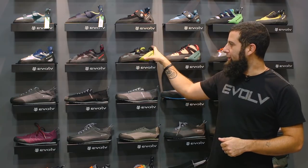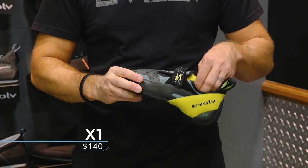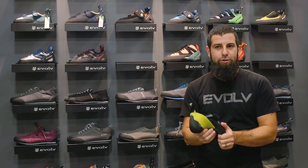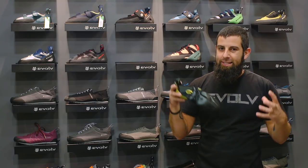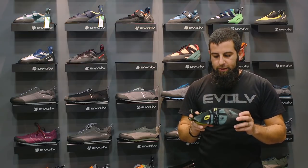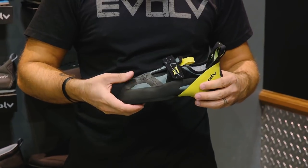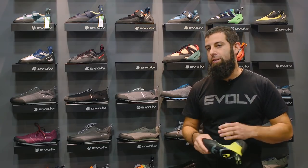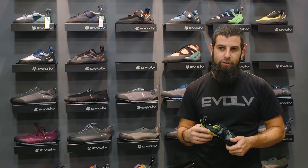Moving down the line, this is our X1 — kind of a new shoe for Evolve. A super soft shoe. It is a slipper that's aggressive in downturn but super soft — it just melts to your foot. But the Velcro closure and the heel actually stay on your foot so you can heel hook and train in it. The main thing this is for is the gym and hard training. Its price point is also $140 so it doesn't break the bank. You can save your high end shoes for outside and the project, and use this in the gym to make your foot stronger and have a great all day comfortable training shoe.